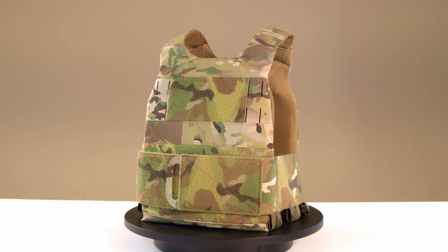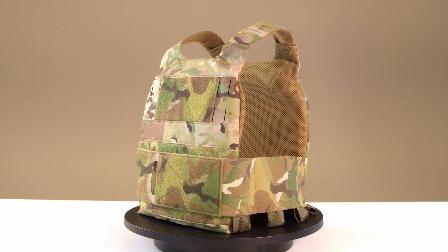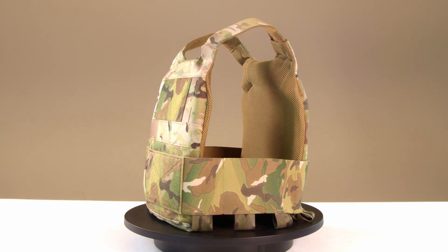Materials. The Ferro Concepts Slickster is made with spacer mesh, Velcro, and an unspecified laminate.